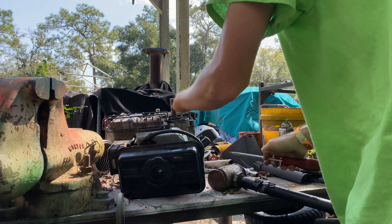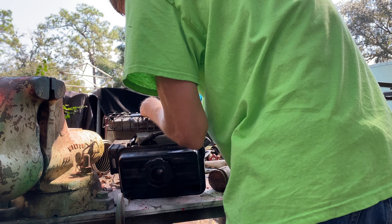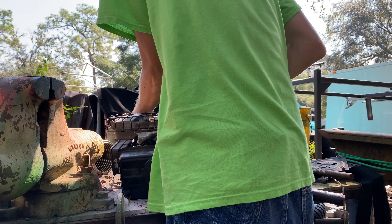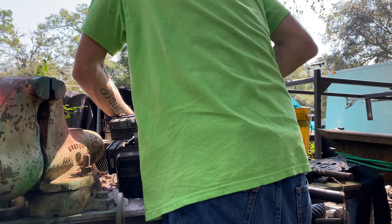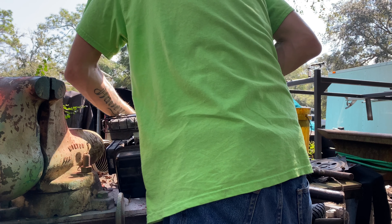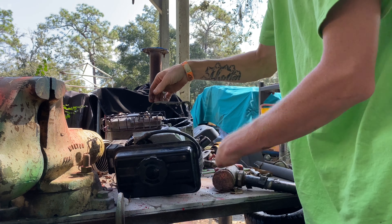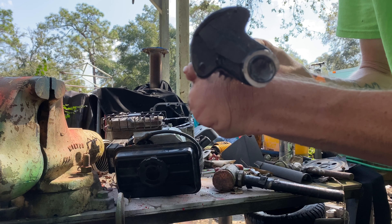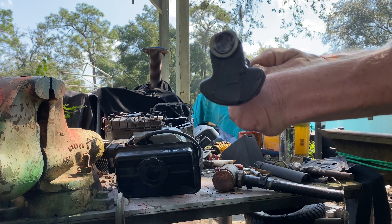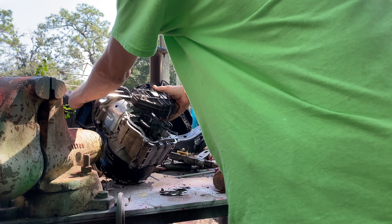Here we go, we're back. Oh wow — holy shit, it broke the crank in half. I believe that's supposed to be connected. Look at that guys, it sheared the crank in two pieces. That is amazing right there. I didn't realize there was that much oil in there still. Holy crap.